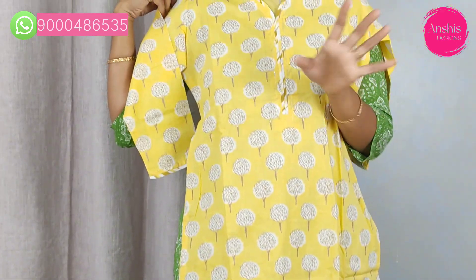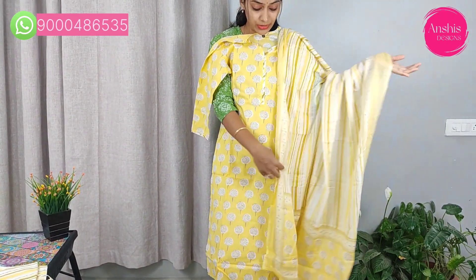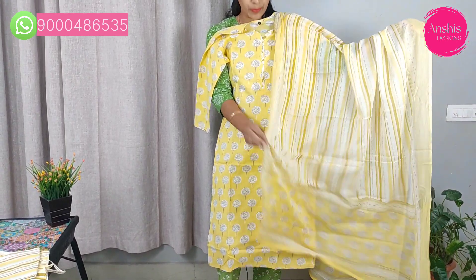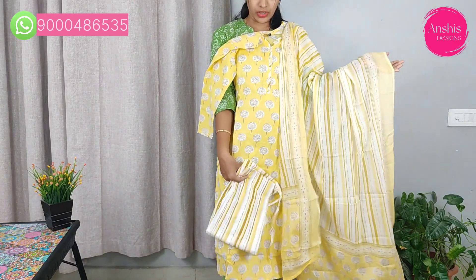It has a striped line, and the bottom is striped pants. It is available in M to 3XL sizes at 1250.